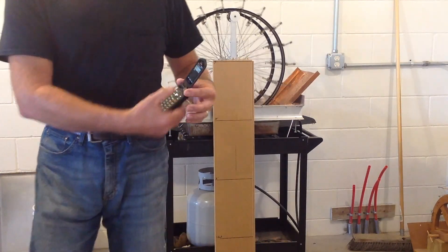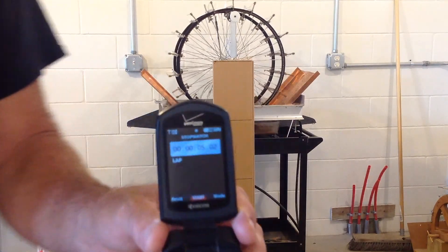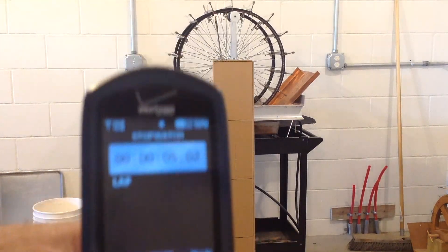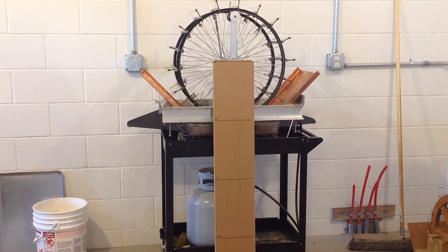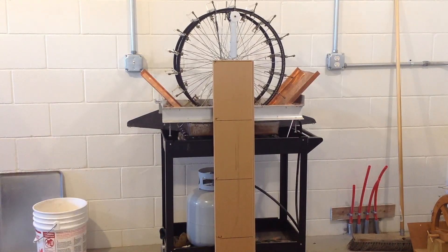It took a little bit longer for the weight to drop than it did to rise. So the engine is actually using a little bit more power to run it than what we were seeing at the shaft output. Overall, I'm guessing the nitinol is probably producing close to three watts.